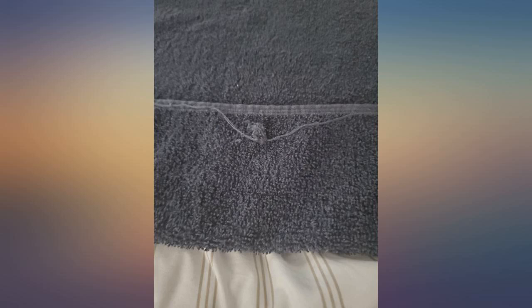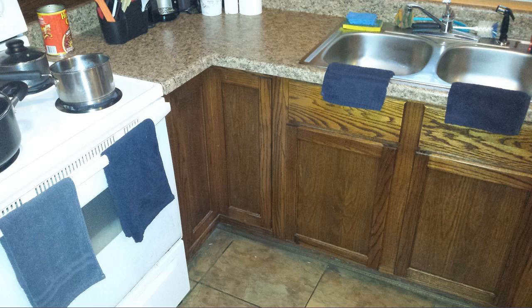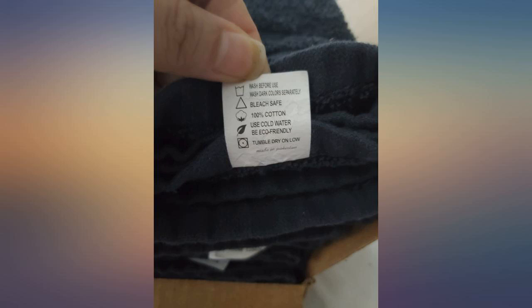I bought these for my new salon. After washing once after opening in cold water, 5 of the towels already had threads and loops pulled out and seams loose on the edges. These will be washed at least once per day, so I don't know how they will hold up.